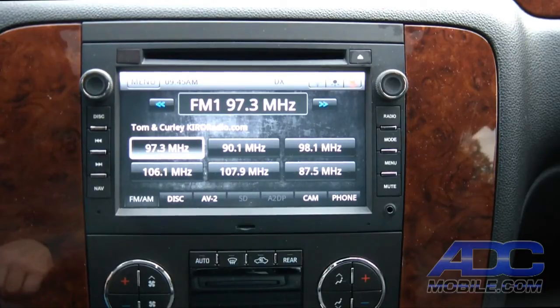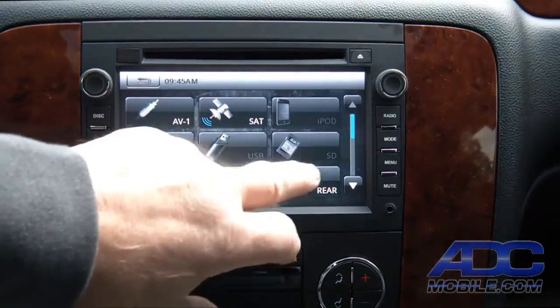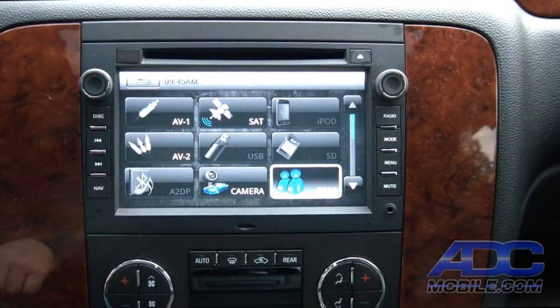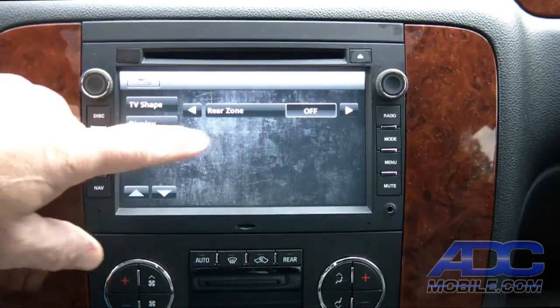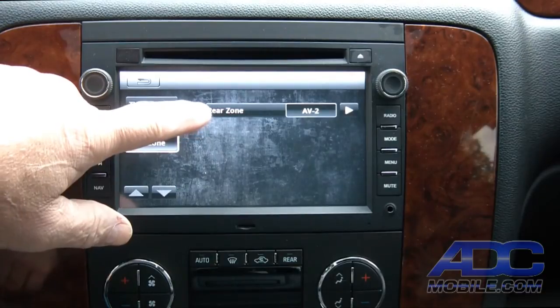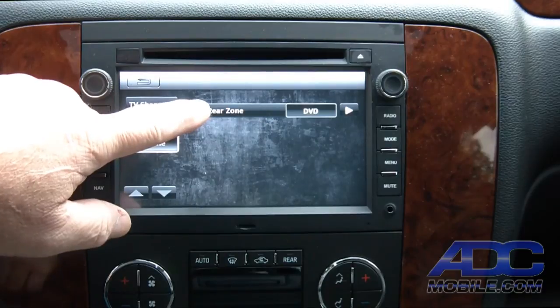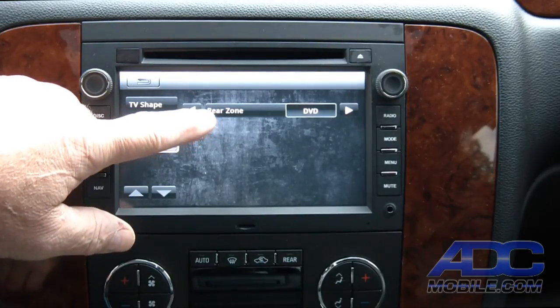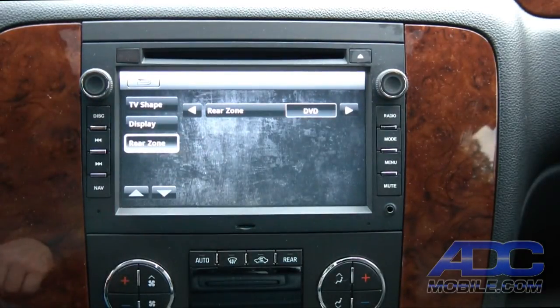All three of those can be sent to rear entertainment. Here's how we do it: we go into the menu and hit the rear menu button. You'll see there is a rear zone control — right now it's set to off, meaning nothing is being sent back to the rear screens — or we can cycle through AV2, AV1, or DVD sources.